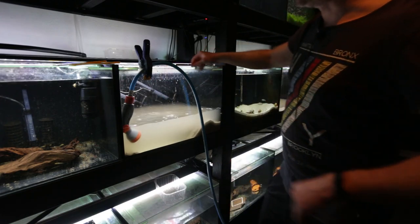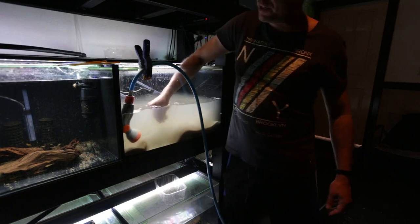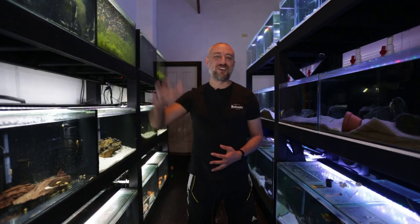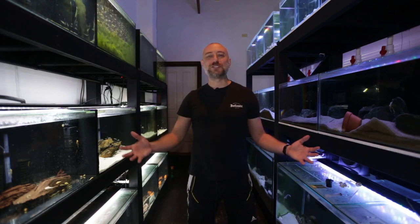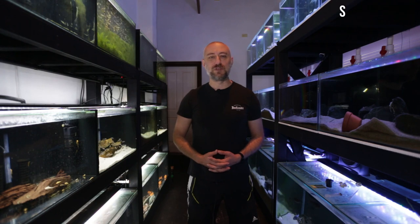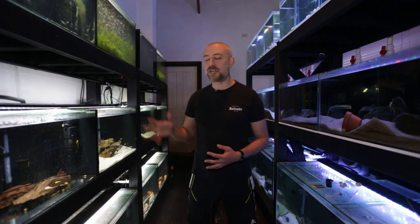Now you might be wondering why didn't I just leave the bristlenose catfish and the peppermints where they were? So that's the whole point of this big move. G'day guys, Jason here. Welcome back to my fish room. In this week's video, we're going to be continuing on from last week's video of moving fish around in the fish room, and we're actually going to start putting cichlids into their aquariums on this rack.